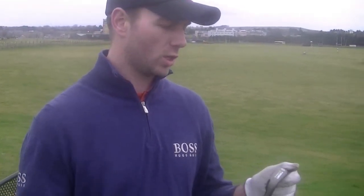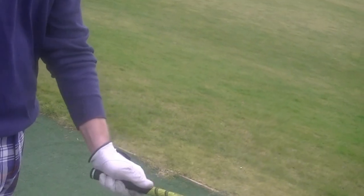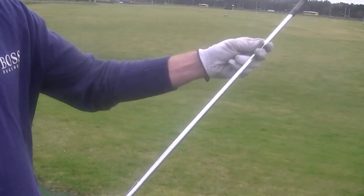The club that I'm going to be testing is the new Forgan of St Andrews IWD 2 Iron. As you can see here, this club that I've got is a 5 Iron. It's fitted with the Forgan Tackety Grip — a real comfortable looking club with the Aluminous Green Grip and the Apollo Shaft.